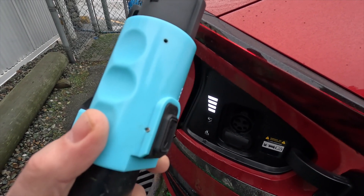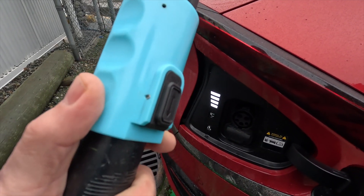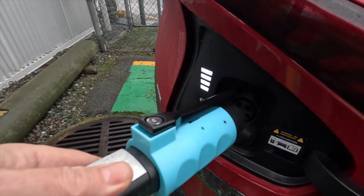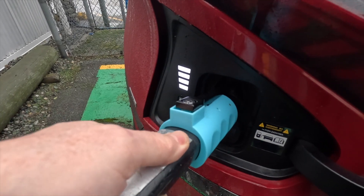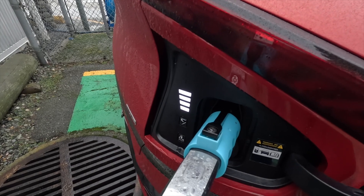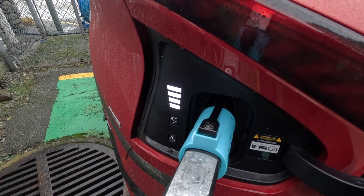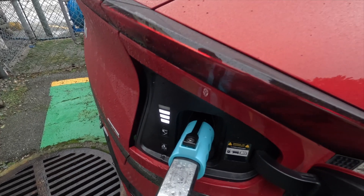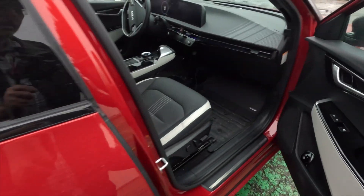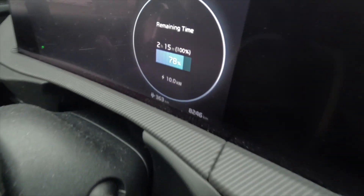We're going to just try this again because there were some situations where people have said they didn't get a charge starting right away. I'll just go ahead and plug this in and watch. I heard a click in the Tesla charger, and there we go — it's charging again. And if I go look inside, we're probably at about 10 kilowatts. Yeah, there we are — we're at 10 kilowatts.